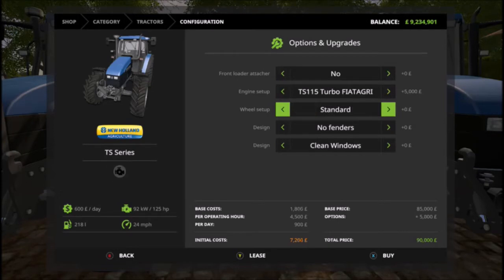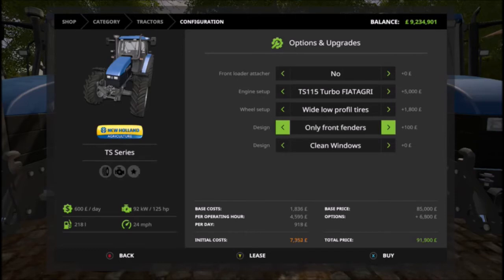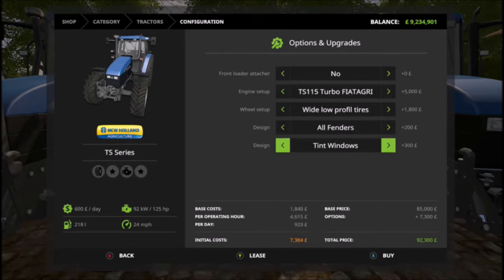For the wheel setup you've got standard, standard low profile, wide wheels, and wide low profile wheels, plus the standard narrow tires that we all know and love. I've bought the standard low profile and the low profile to show you in a second. For fenders, you've got no fenders, front fenders, back fenders, or all fenders. And again, clear windows or tinted windows.